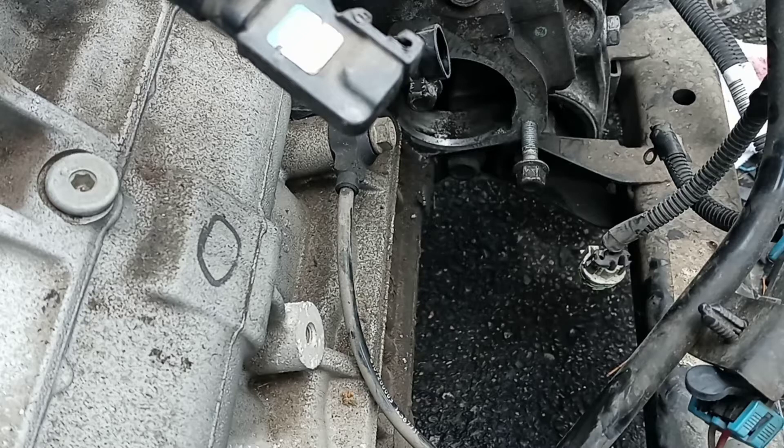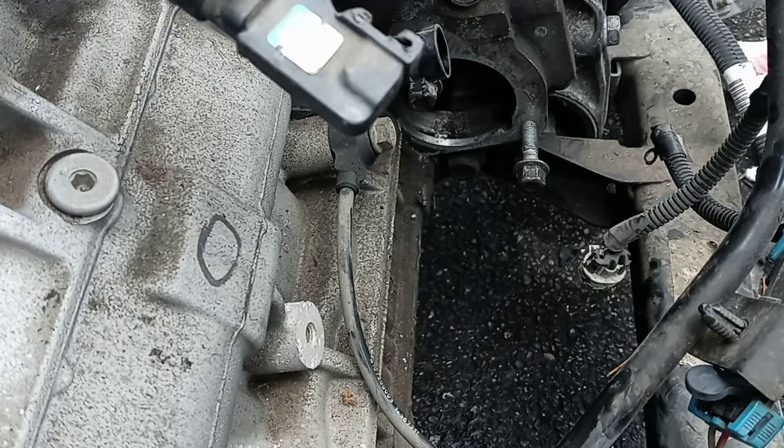Now I'm going to go get a pry bar and start removing the bolts for the flywheel to the torque converter. That takes an 18 millimeter.